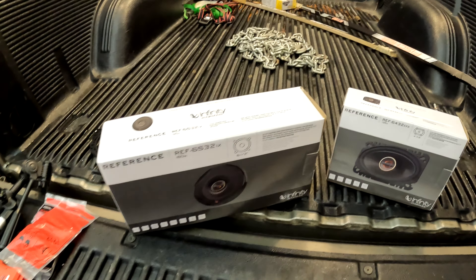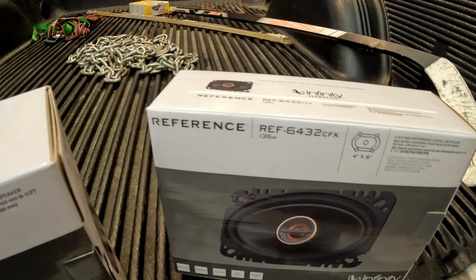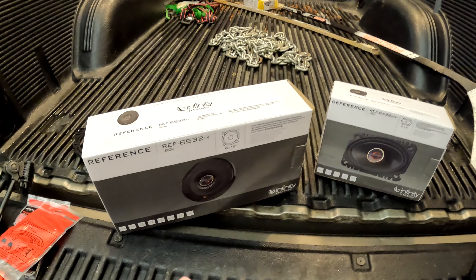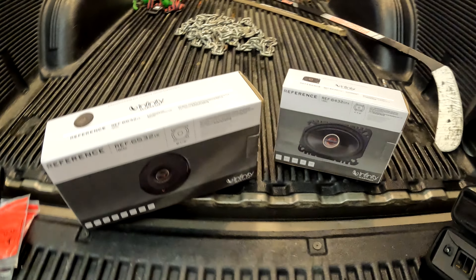Alright guys, welcome back. We're going to be doing some new speakers today. We got the Infinity Reference 6532 for the back doors and the 6432 for the front doors. Let's go ahead and get them opened up — we also got some adapter things too.